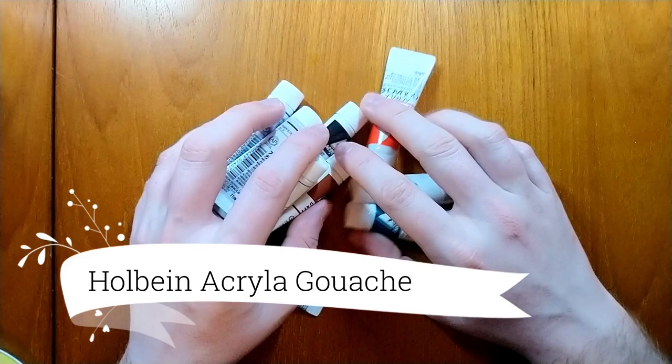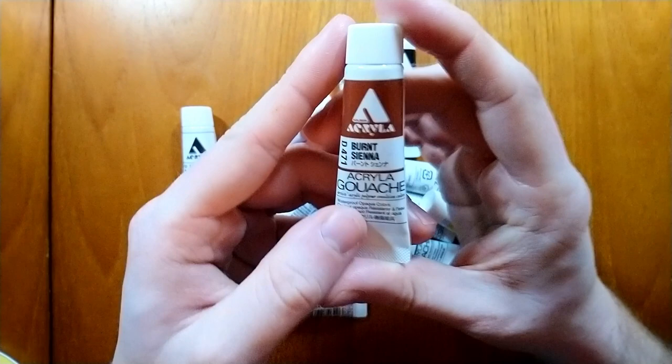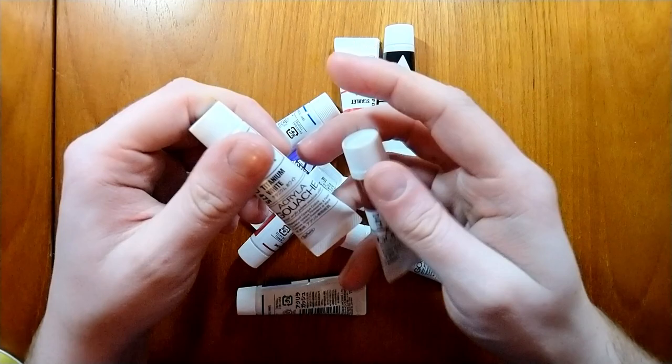Now I'm going to get into something a little bit different from watercolour — what's in this tin. These are Holbein acrylic gouache. I got the set rather cheaply from the US. Acrylic gouache is very new to me; I've never tried it before but I'm really enjoying using it. I do have an unboxing and first impressions review on my channel and I'll link that above in the iCards.